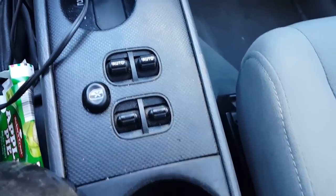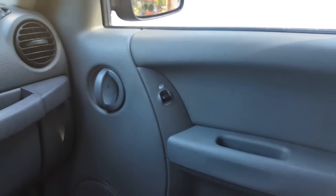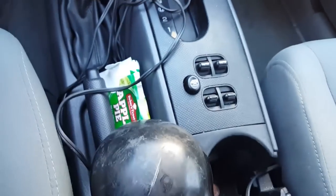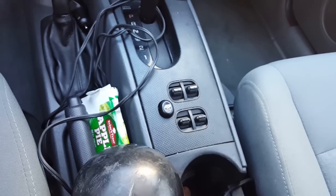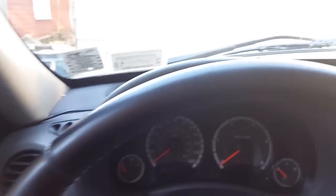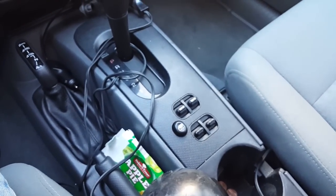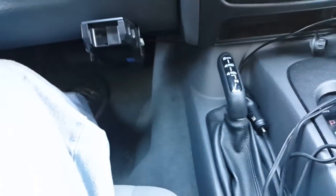Number 10: this isn't just the CRD, it's going to be all Liberty models — why are the window switches in the middle of the center console? I get that it probably saves a little bit of money from having to run wires there, but I can't get used to it. I drive a Volkswagen too and those are on the door like most cars. I did have an HHR that had them in the center too and wasn't thrilled with that either.